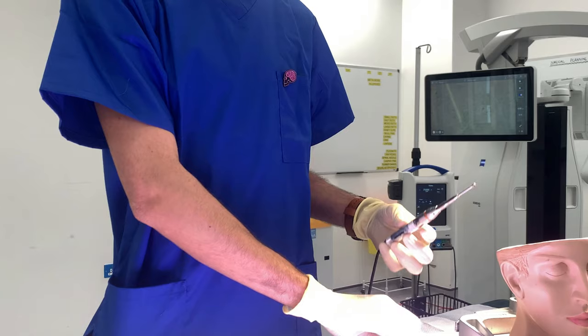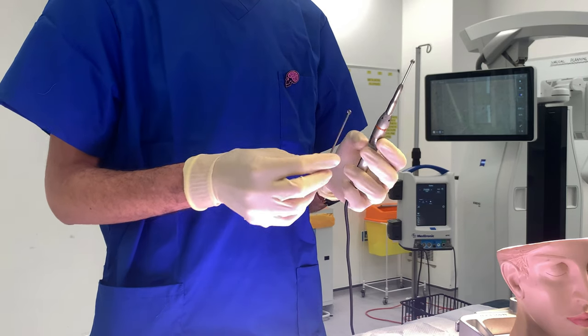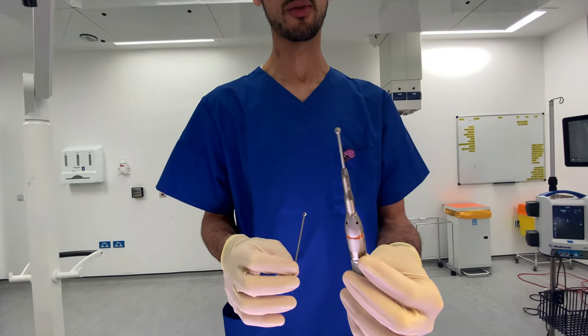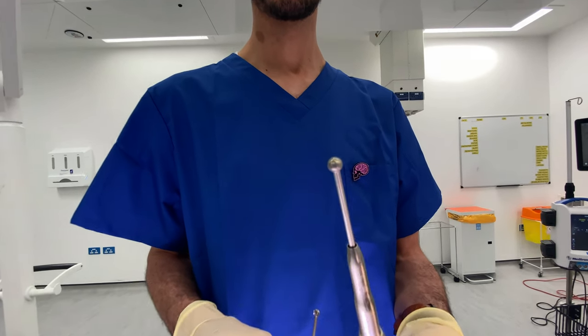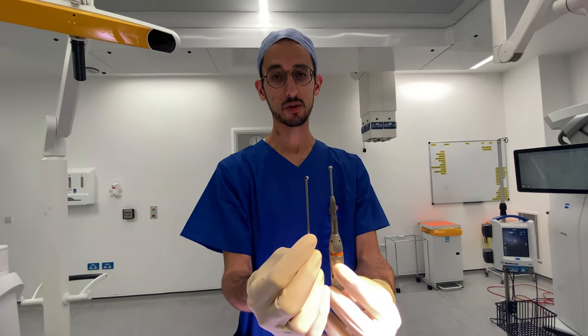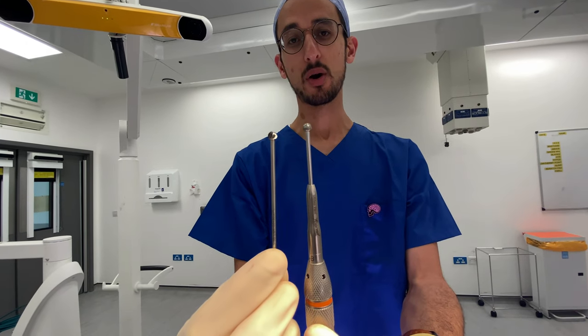Next is one of the most important instruments in neurosurgery — you can see here, it's called a drill. This drill is connected to a piece here which is the drill bit, which helps us to drill through the patient's head and bone. I'll just turn this on now — that's moving — and you can see the difference: there are two different parts of this which look different and we use them in different parts of the operation.